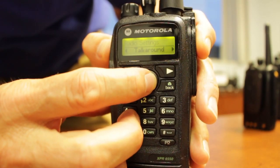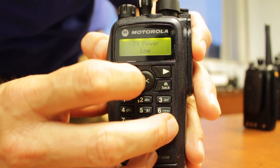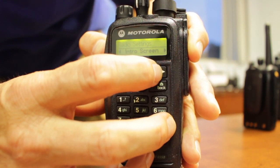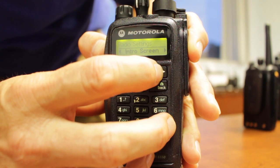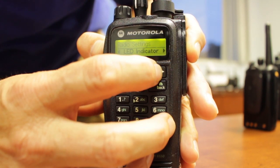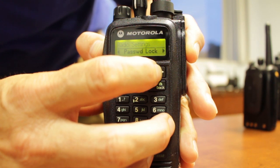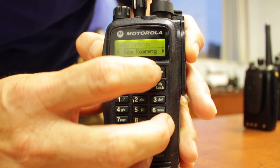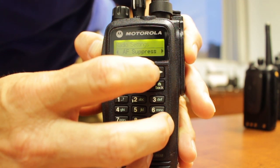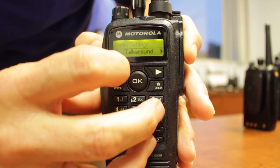You can look at the radio settings and program talk around, alert tone, and power — high or low — to save on battery life. You can also toggle backlight on or off, set an intro screen, lock the keypad, and change to many different languages. You can show LED indications, password protect the face of the radio, and request site roaming for the Connect Plus feature set.